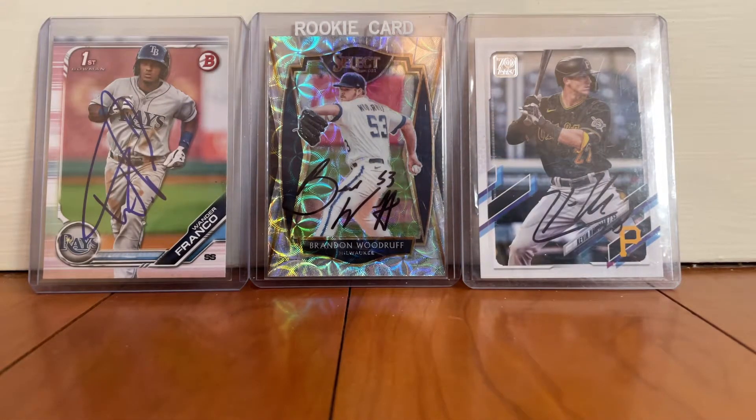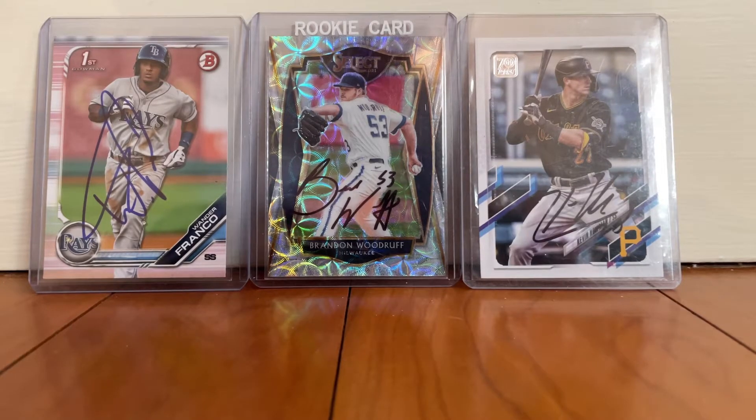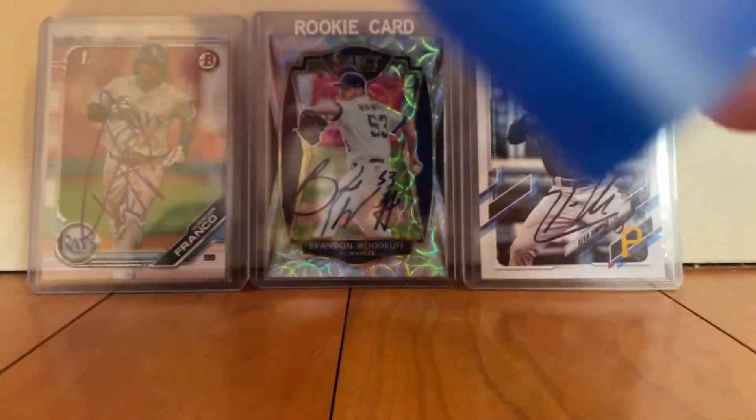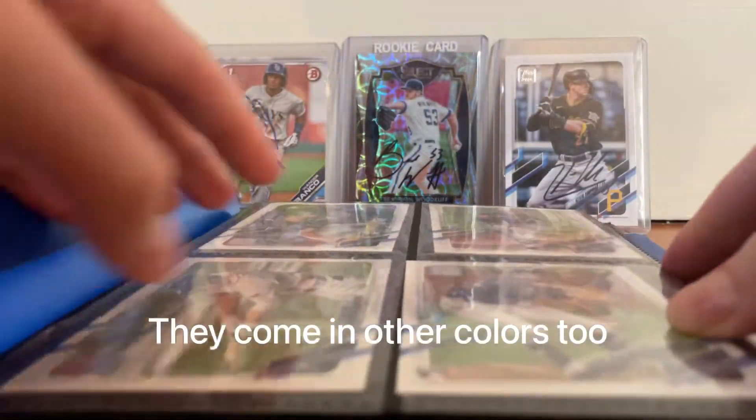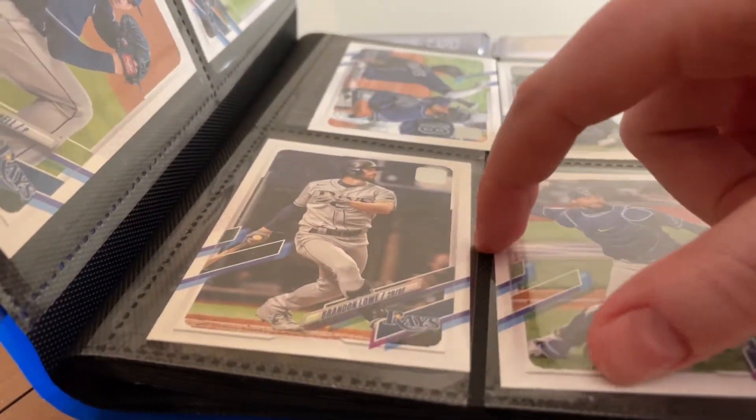There is an advantage to these, which is that they're a lot cheaper to get — it depends on the card and the player, but they can be cheaper to get. I would recommend a binder like this. I don't know if you can see it, but it's these small blue binders, and when you open them up they hold cards inside. You can have all the cards in here, sort or order them, and just take the card out and ask the player to sign them.